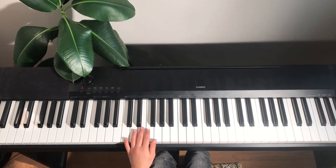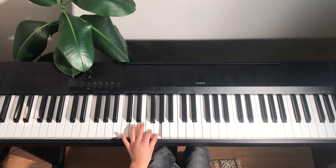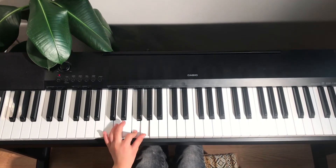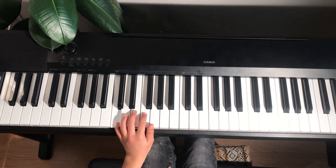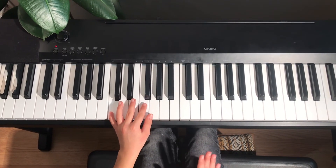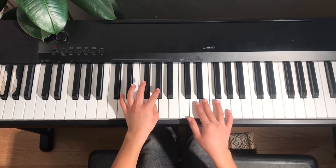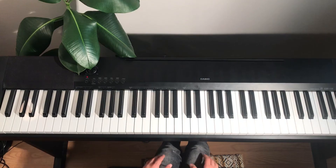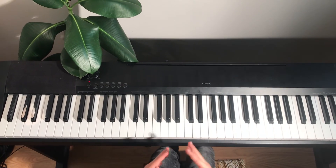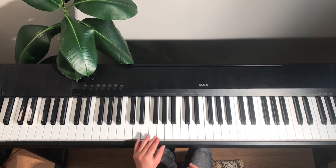Now, we're going to learn the left hand. It would go F and G, then C, and again. After that, you are going to put it together, and then it will have one more part. We're going to combine two hands together now, and add a few notes at the end of the third line to complete it.